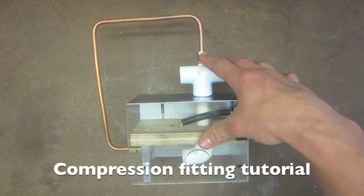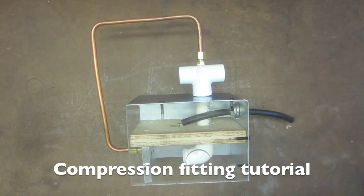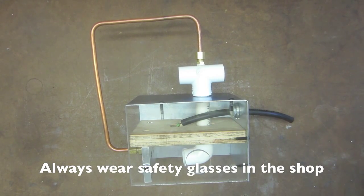This is a tutorial on how to fit your compression fitting in your box as well as the copper tubing into the compression fitting. Remember to always wear safety glasses in the shop.